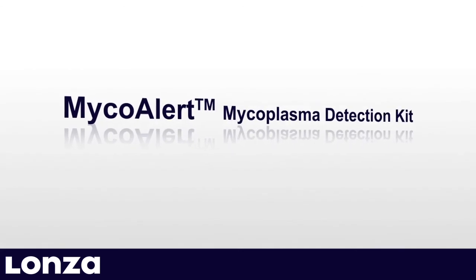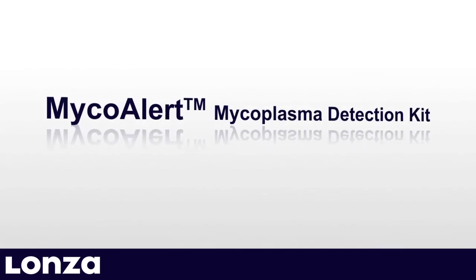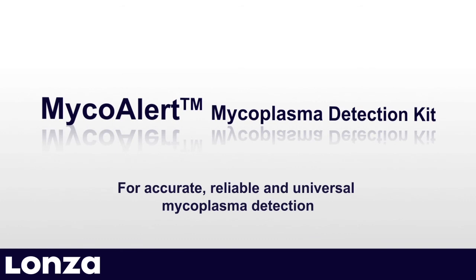MycoAlert Mycoplasma Detection Kit. For accurate, reliable and universal mycoplasma detection.